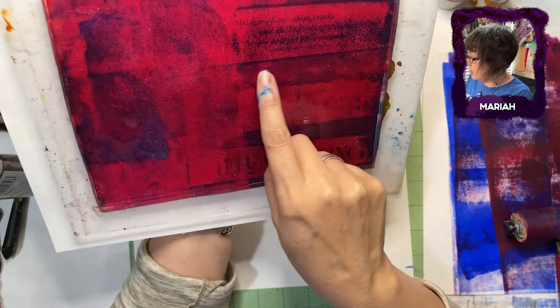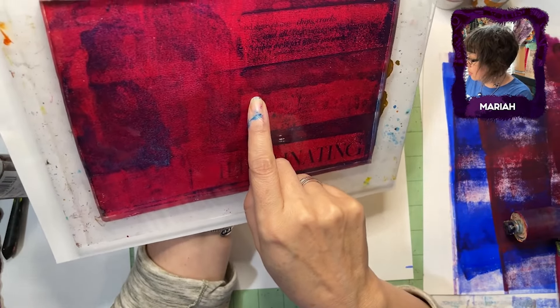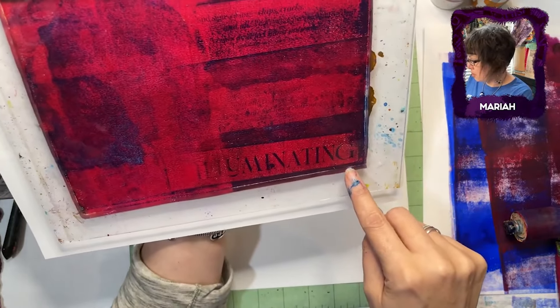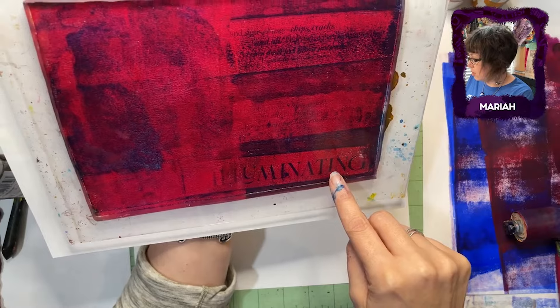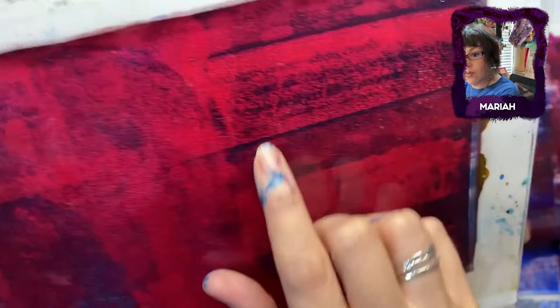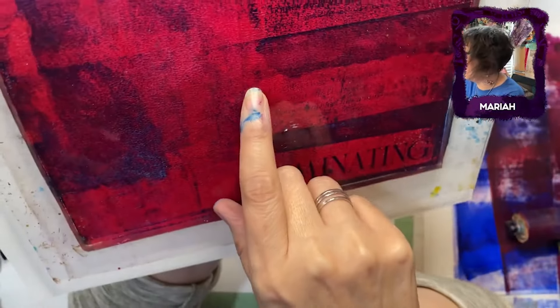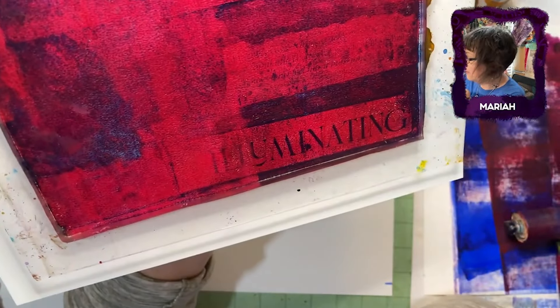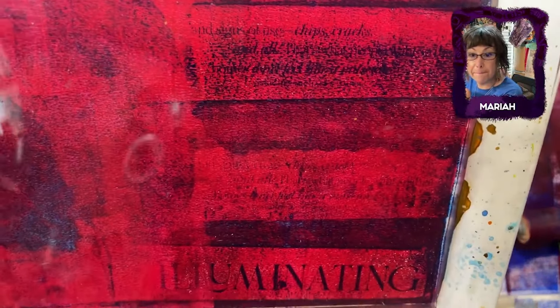What was the quote? Patina. You cut off the word patina there — I know you did that on purpose. It says 'patina and signs of use, chips, cracks, and all — that's what people want, so their homes don't feel like a museum.' That's illuminating. It was. To be illuminated.